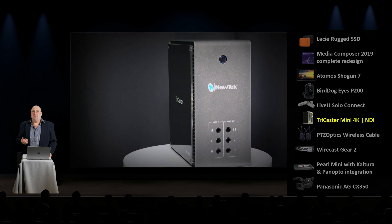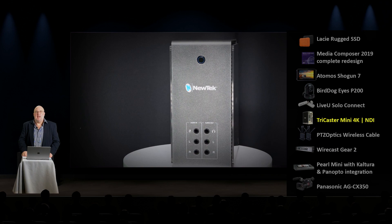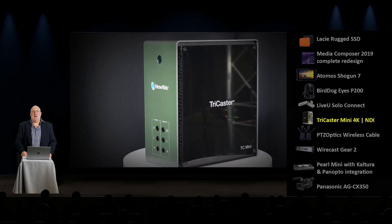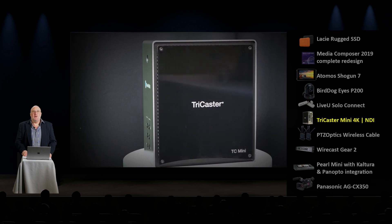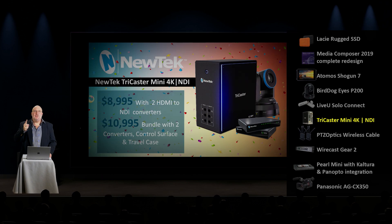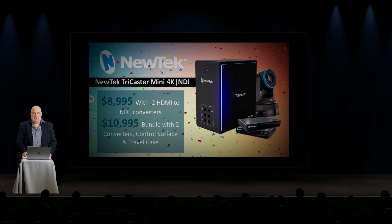They also added a bunch of other NDI features that are really cool and really exciting. Watch the show with me and Dr. Cross, and you'll fully understand why the TriCaster Mini 4K NDI is a Video Guys Top 10 product of 2019. Great job, guys at NewTek.